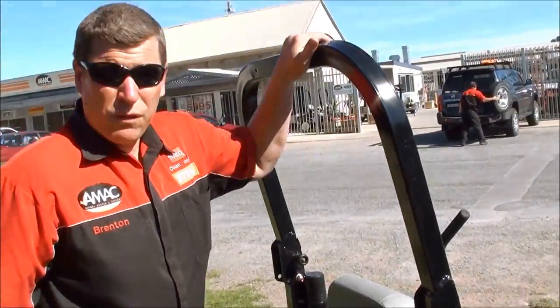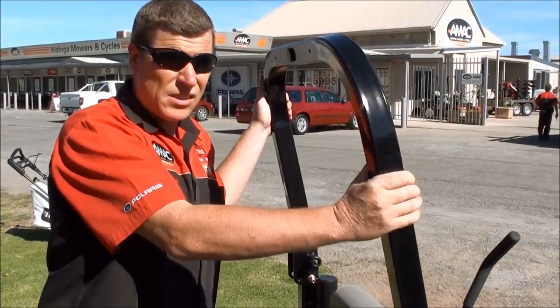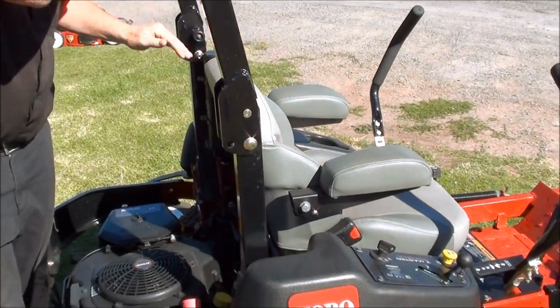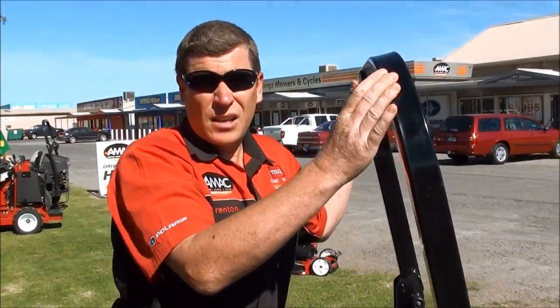It comes standard with folding ROPS, so full rollover protection — it is a certified system — as well as a seatbelt. So it gives your operator safety, comfort, and protection.